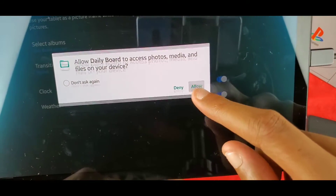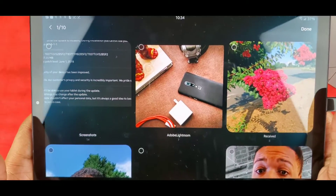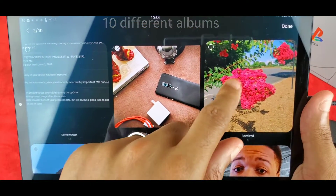I can select some photos right here. You can select up to 10 and it'll just rotate between them.